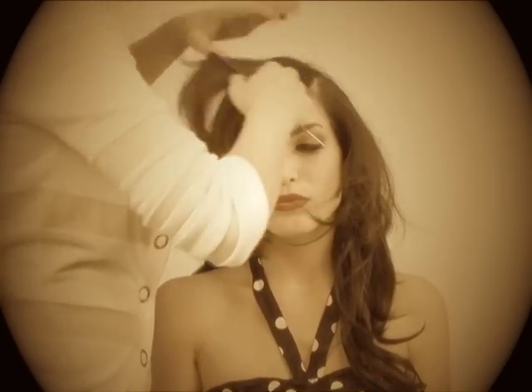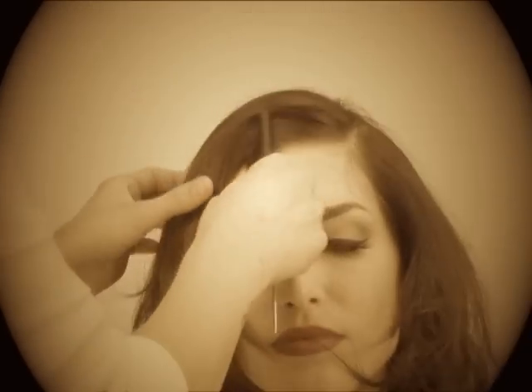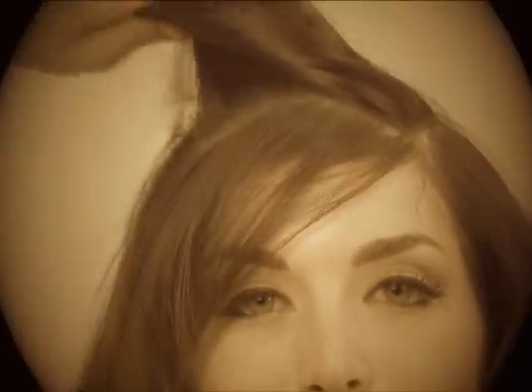Let's show them fa-bangs. You start with a side part — a deep side part, like so. Then section out like a fourth of an inch of the hairline, keeping that to the side as well.